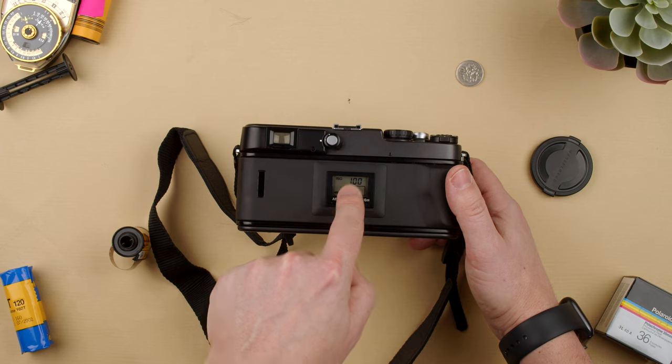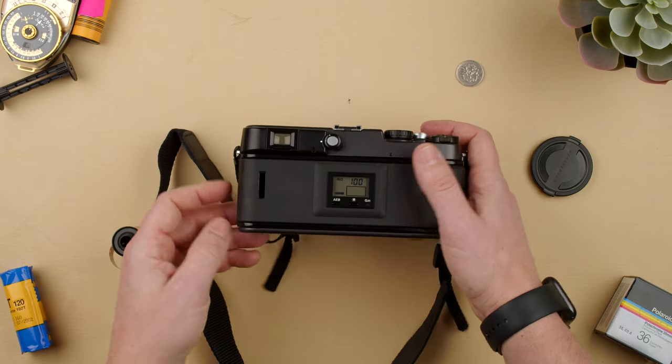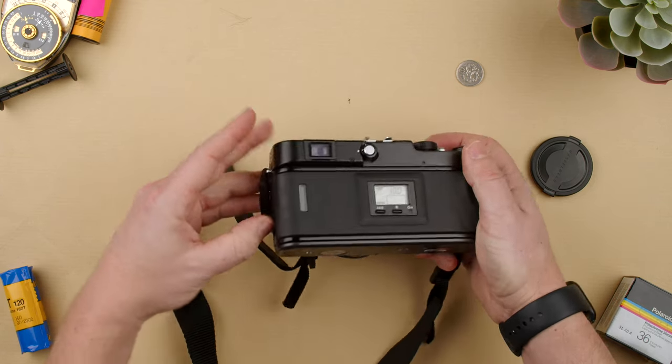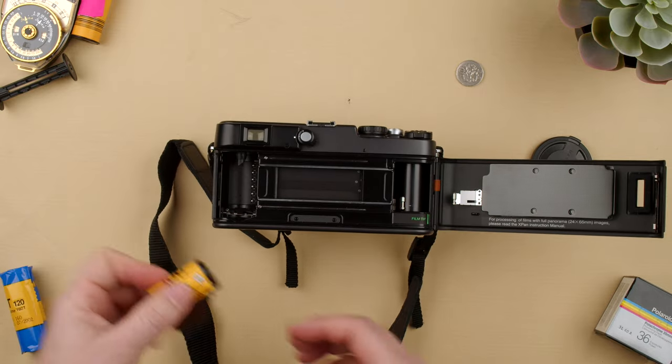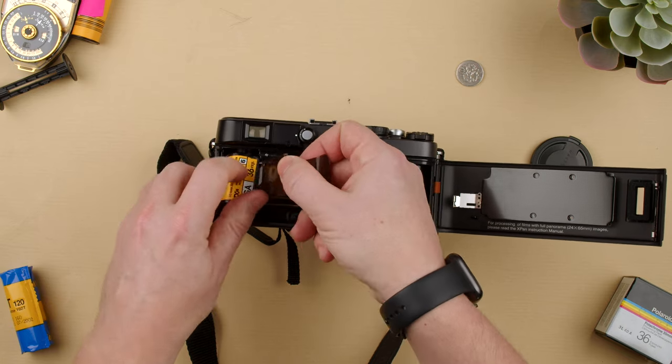Once it has batteries, you can see it shows the battery indicator here, ISO, and so on. The first thing we're going to do is load film. So we're going to go ahead and open the back and load film. I have videos on loading and unloading film, but just in case — we grab our 35mm film.